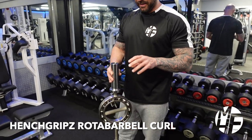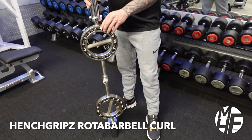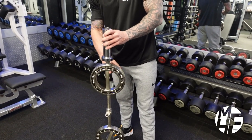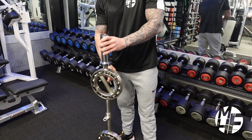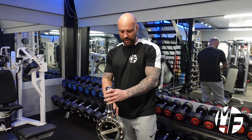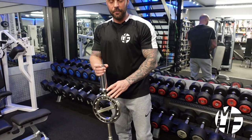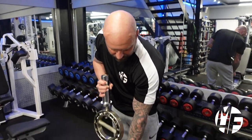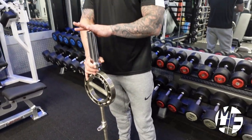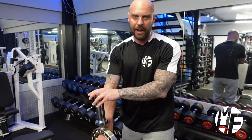This bar is quite unique — it's called a rotator bar, and what it means is that the handles can rotate 360 degrees round. There's a massive importance to why it does this, which I'm going to show you now. You can either load it with Olympic plates or use the attachment to put it onto a high or low cable pulley. This bar is quite heavy on its own.